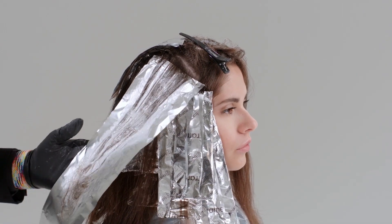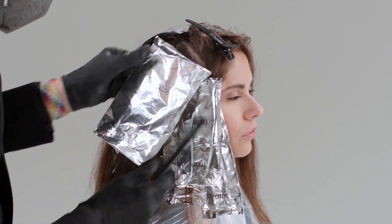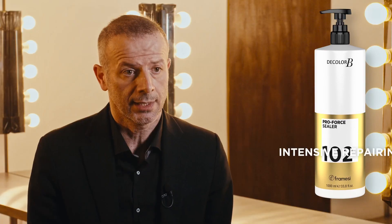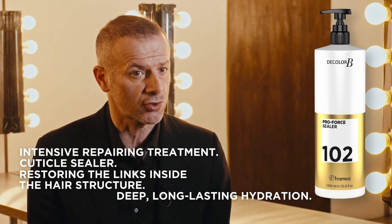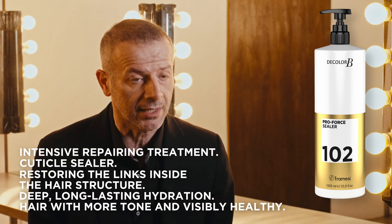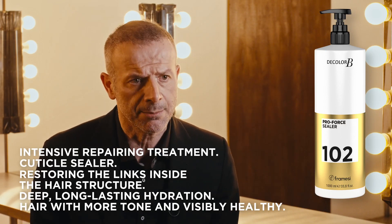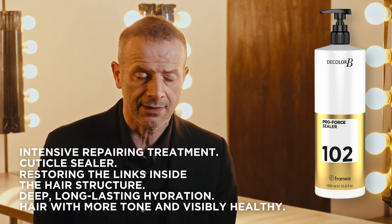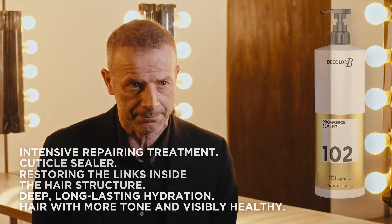You will still obtain great evenness. Once you've finished with the application, you rinse and apply ProForce 102. ProForce 102 is a sealer that allows protection of the fibre, reducing risk of hair breakage, and it allows each pigment of the family we use to remain stable and even, so that we have a uniform and complete lightening throughout.